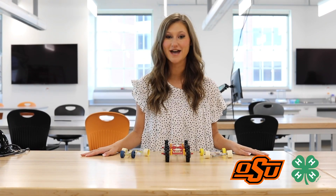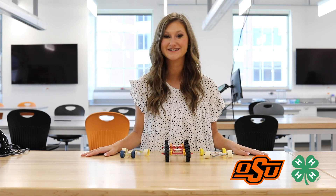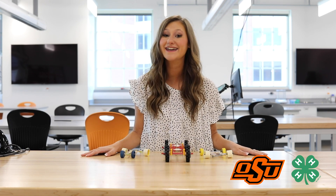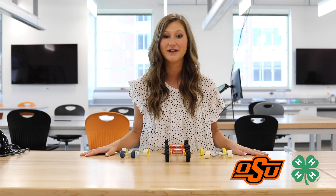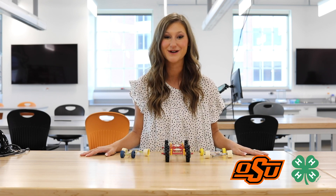Your mission, if you choose to accept, will require you to build a rubber band-powered rover that will travel across the surface of Mars. You will follow the engineering design process to design and build a rover out of cardboard or whatever materials you have in your home, figure out how to use rubber bands to spin the wheels, and improve the design based on your testing results.